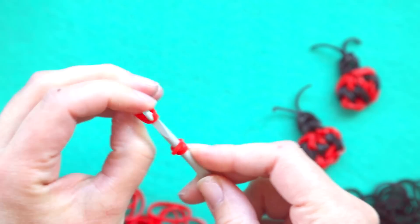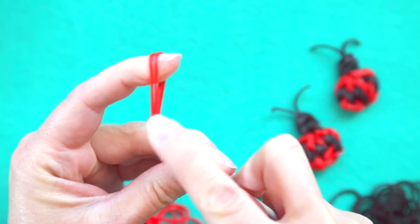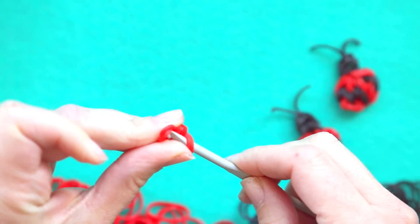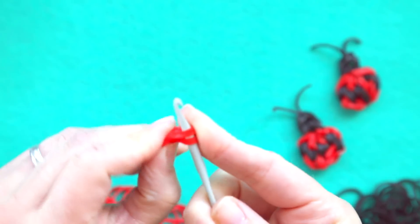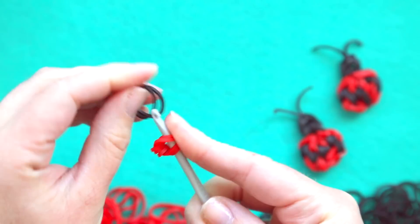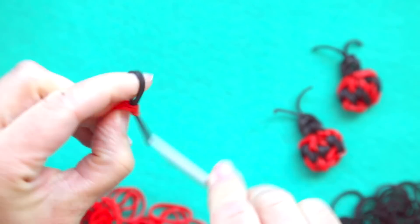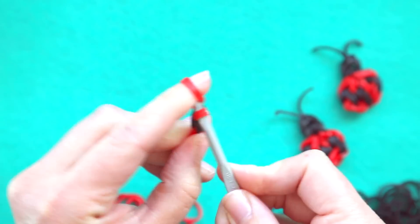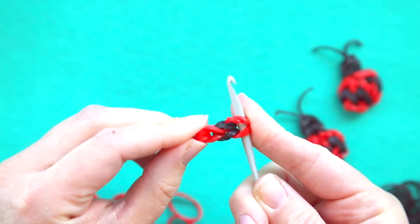Then I'm going to take two red bands, hold them tight and push that tripled over band to the center, fold it over so that it starts like that and then add two black and two more red, and that's going to be one side of the ladybug's body.